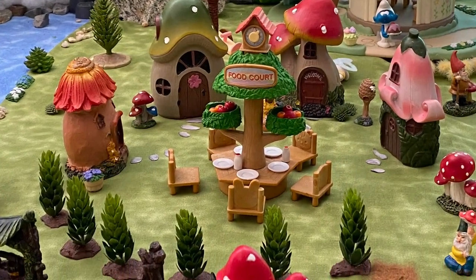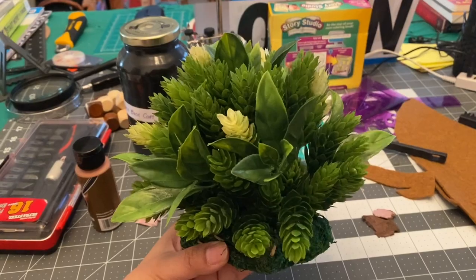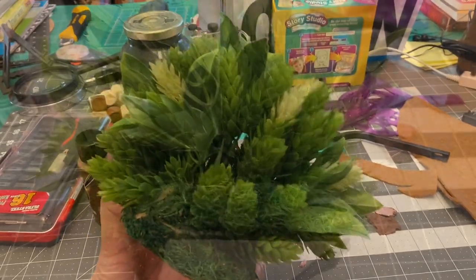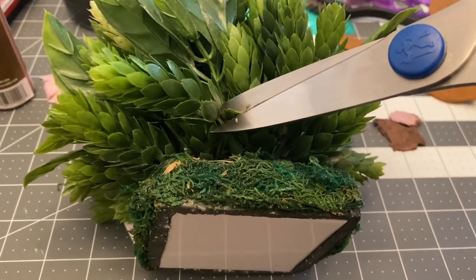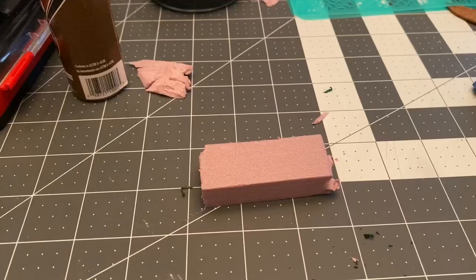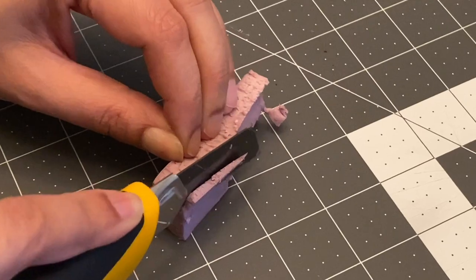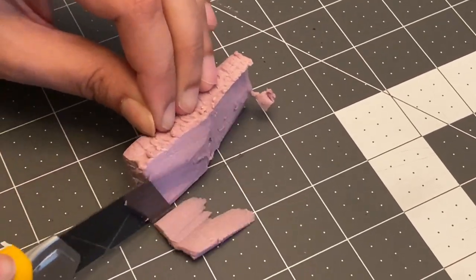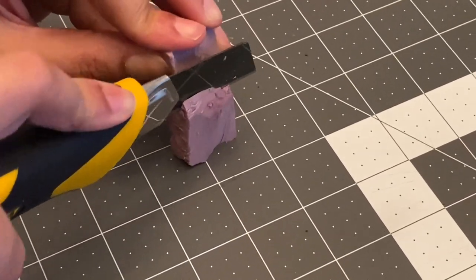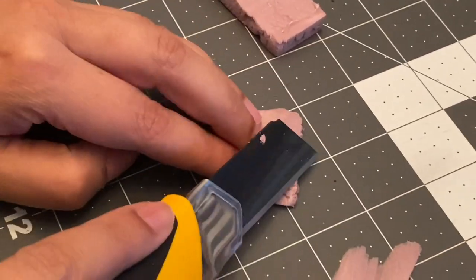One of my favorite things about this village are the little trees I was able to make. I found this tabletop decoration at the craft store and thought that each stem looked like well-manicured miniature trees. So I cut a bunch off and then created individual bases using XPS foam. This is very durable foam that is often used in construction, comes in very large sheets from places like Home Depot and Lowe's, and is much more durable than regular styrofoam and easier to carve into natural-looking pieces.